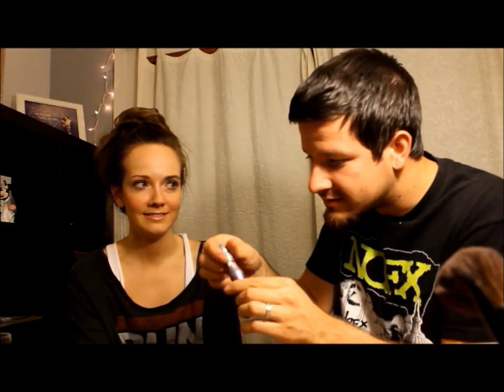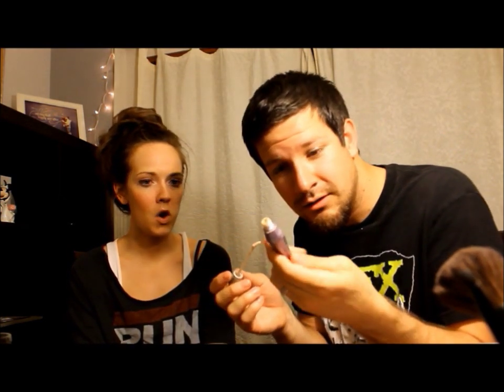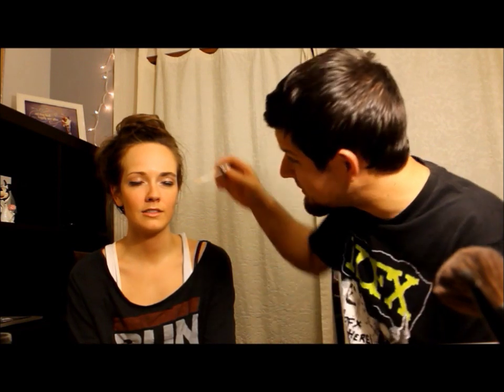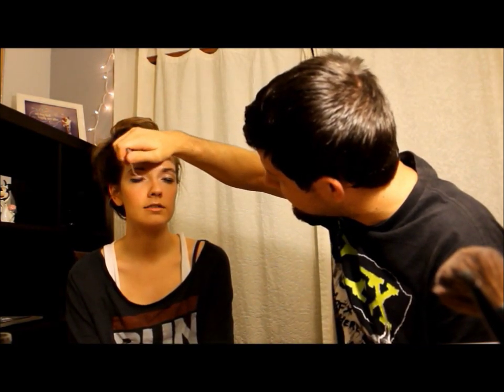We can fix that with some shadow primer potion — potion? Oh this is good. Is this mascara? No. It looks like a slanted brush — oh, eyeshadow base. We'll do this first. Why do you need a base for eyeshadow? Can't you just put the eyeshadow on? It's supposed to make it last longer. I'm glad I put that on.